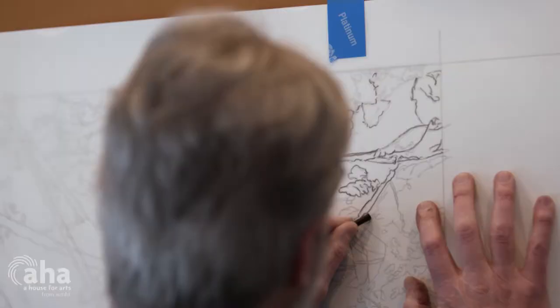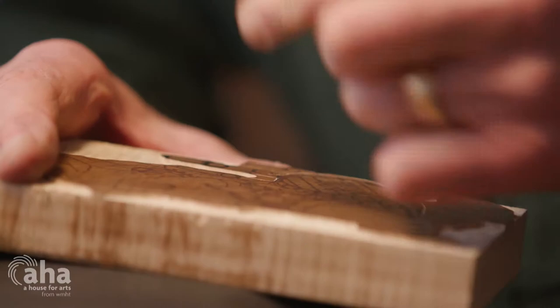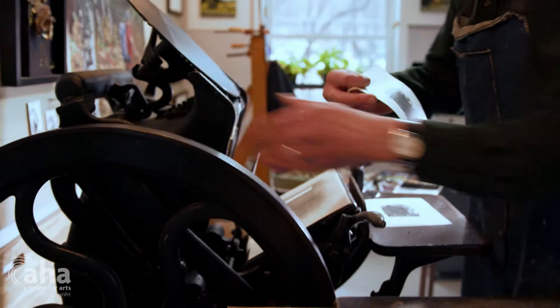Currently I'm working in oil painting with pastels as a sketching medium, large-scale charcoal on mylar, and I'm working in relief work — wood engravings and woodcuts.